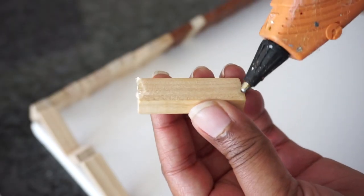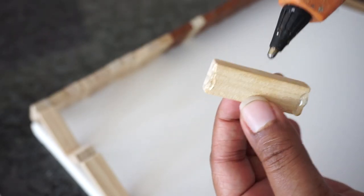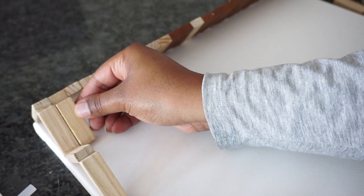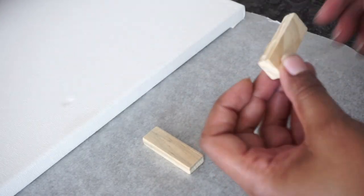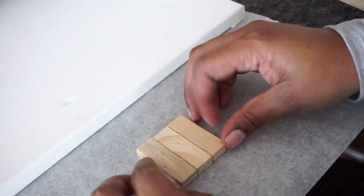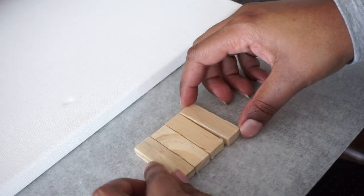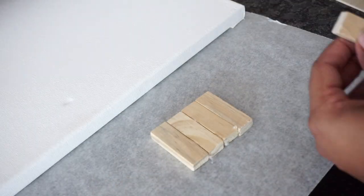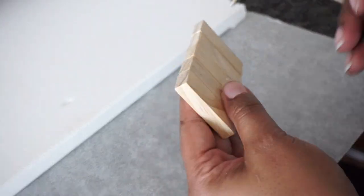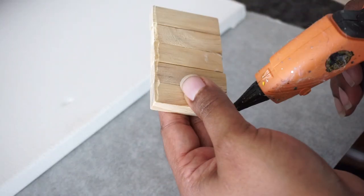Then I did the same thing to the opposite side. This was pretty simple to do. I started connecting them individually, but then I decided to connect the blocks first and then attach them to the canvas. Either way works, but I think the second method is quicker.